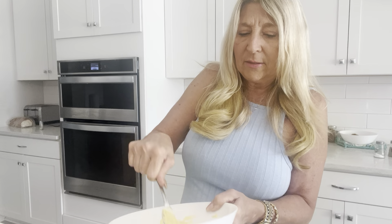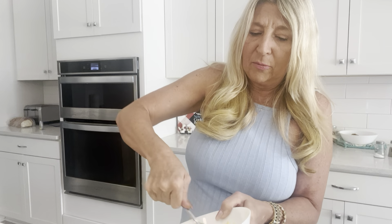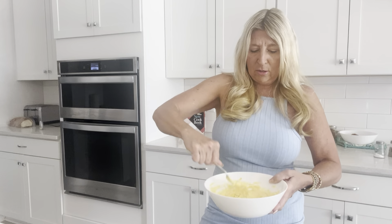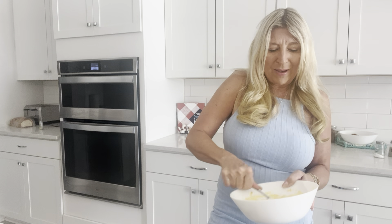The mustard is what gives it, besides the egg yolk, that yellow color. Contrary to popular belief, we now know that egg yolks are good for you. You can whip it with the beaters, but I like to just do it with a fork really good — get all the lumps and bumps out. If you whip it really good with your fork, it's better.